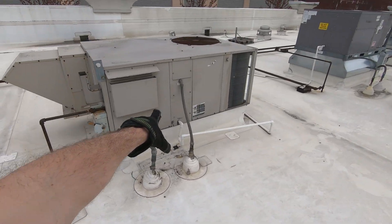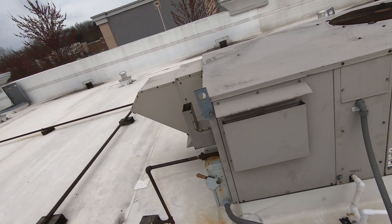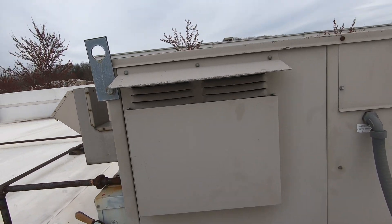First thing I noticed in this unit: thermostat is blank, breaker is on. So we're going to investigate and see why the thermostat is blank.